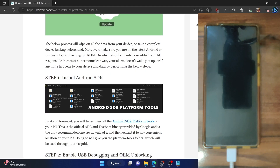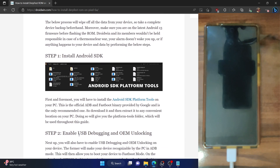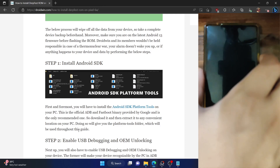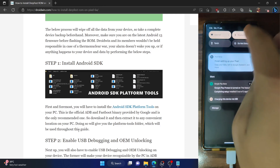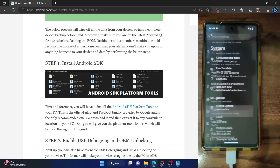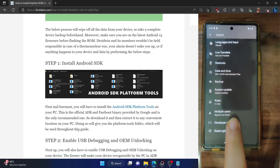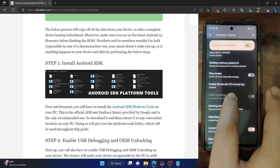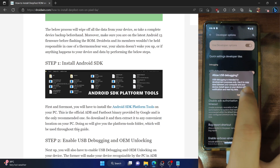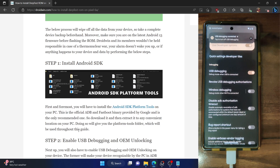Your next course of action is to enable USB debugging and OEM unlocking. USB debugging is required to execute ADB commands, whereas OEM unlocking is required to unlock the bootloader on your phone. Go to the settings menu, then go to About Phone and tap on Build Number seven times. You will get a prompt that you are now a developer. Go to System, then Developer Options, and enable the toggle next to OEM Unlocking as well as USB Debugging. You will get a prompt — tap on OK. You might get an RSA key fingerprint prompt as well, so make sure to tap on Allow.